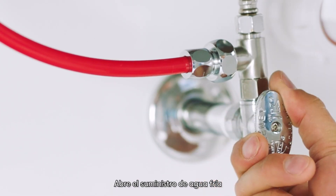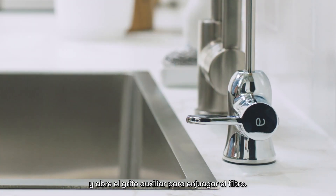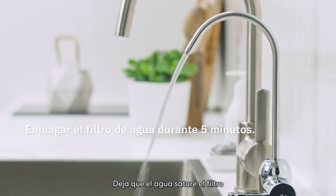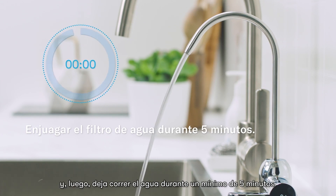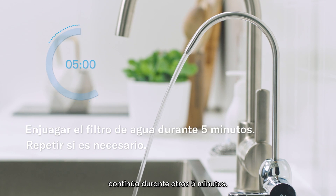Turn on the cold water supply and open the auxiliary faucet to flush the filter. Let the water saturate the filter and then flow for a minimum of 5 minutes. If the water is not running clear yet, continue for another 5 minutes.